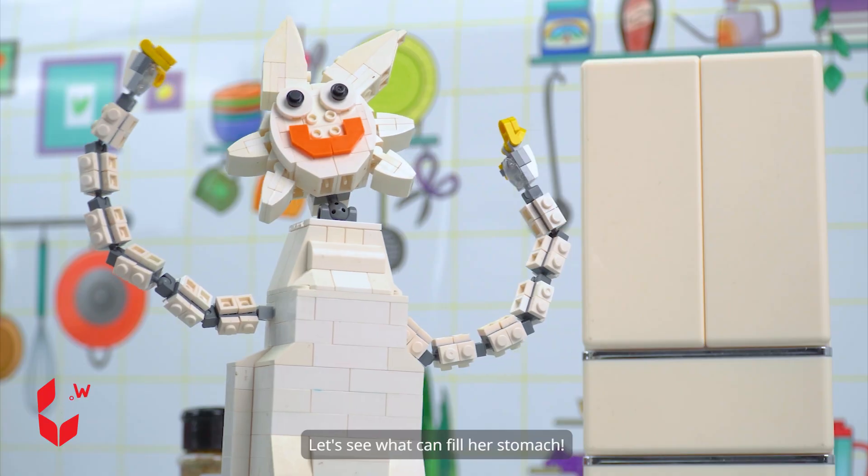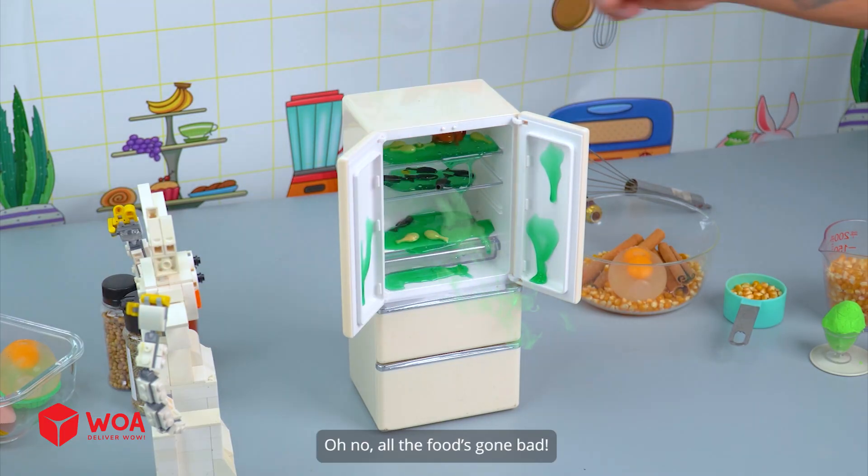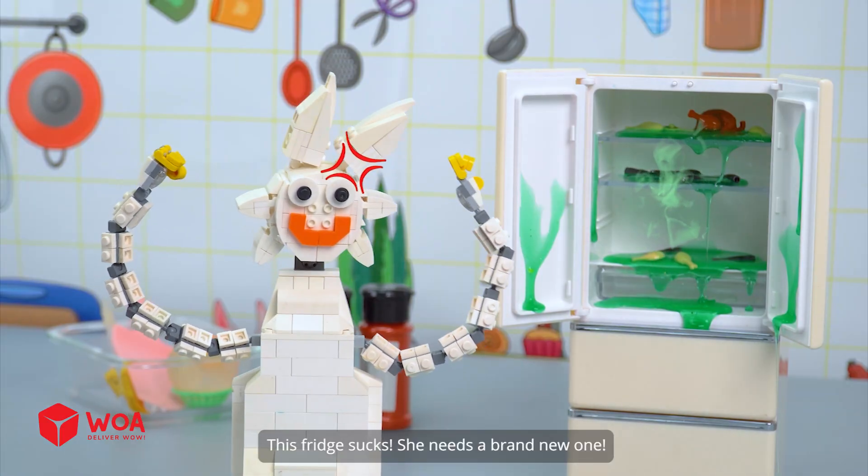Wenda's heading straight for the fridge. Let's see what can fill her stomach. Oh no, all the food's gone bad. The fridge doesn't freeze them anymore. This fridge sucks. She needs a brand new one.